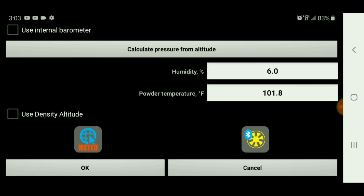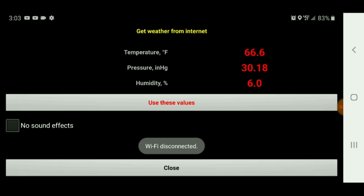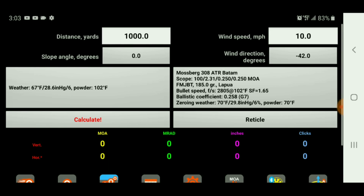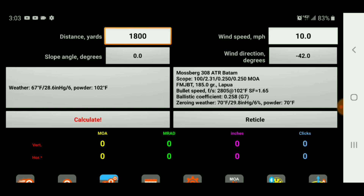I'm using the ballistic app called Sturlock, and the weather today is stating 66 degrees with 30 inches of mercury for pressure and 6% humidity. We are going to be shooting at 1800 yards — that's where this is marked out.